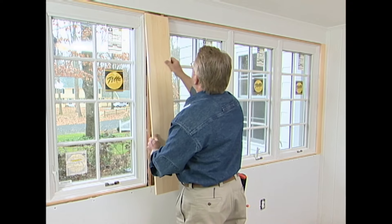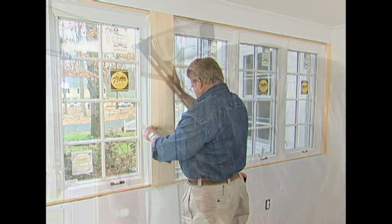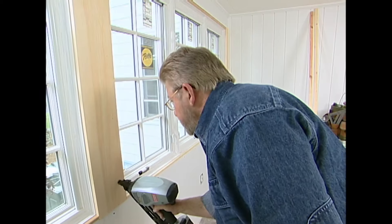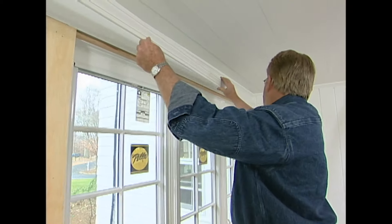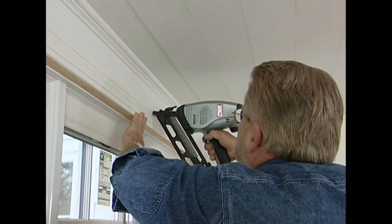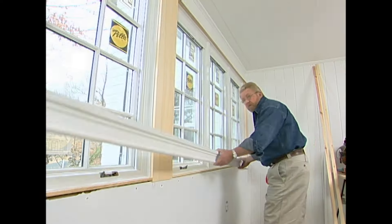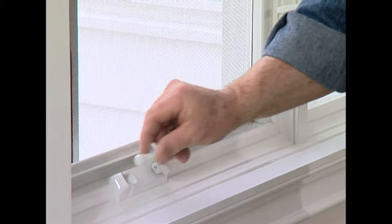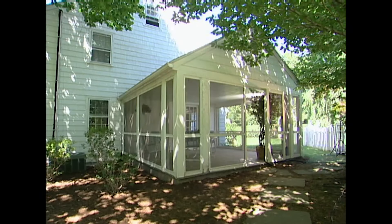The last step is to trim out the windows on the inside. The cordless nailer I'm using requires no compressor, no fuel cells, and will drive up to 1,000 nails on a single battery charge. That finishes up this room. When the weather's good, I can open all these windows, pull down the screens, and still have the breezes and fresh air of the porch I started with. I like this as a porch, but it's 20 degrees out there today and it's warm and cozy in here — so I like it a whole lot more as a Four Seasons room.